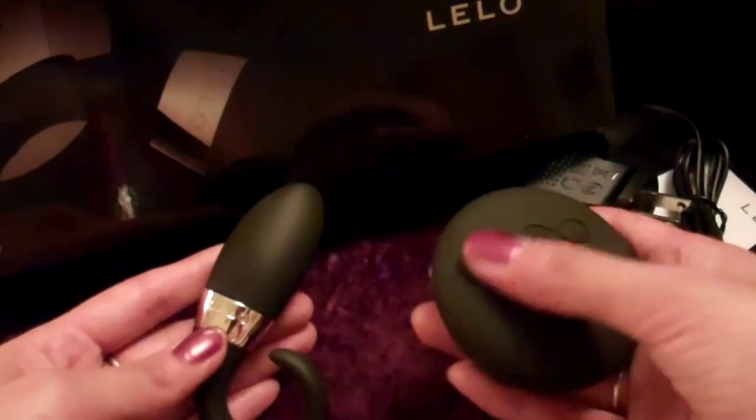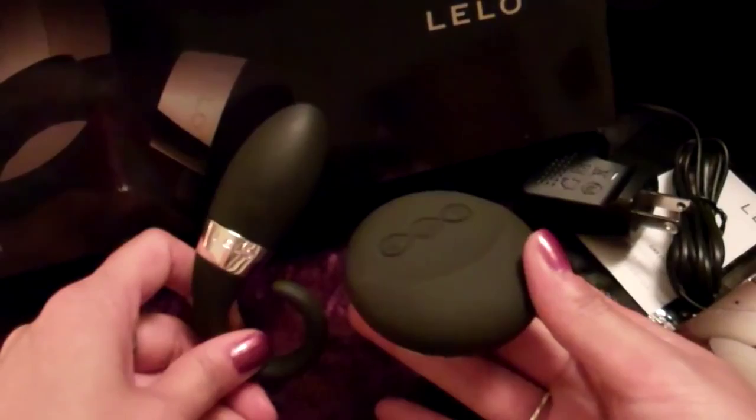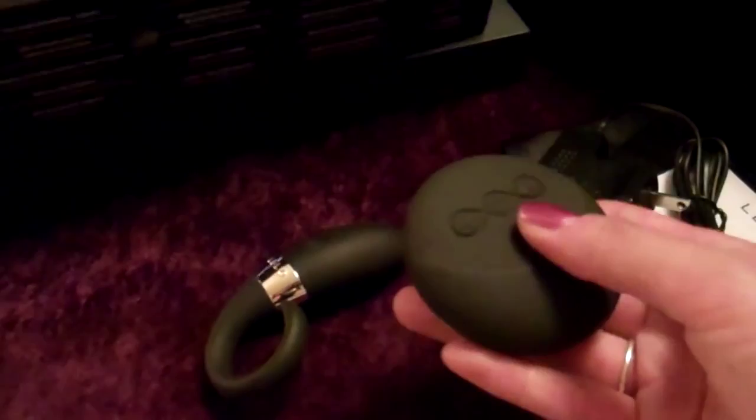The sense motion technology is built in. I've been describing it as kind of like video game technology or having Jedi powers. To get started, we'll turn this on. There are three little buttons: the plus, the minus, and this little center button.